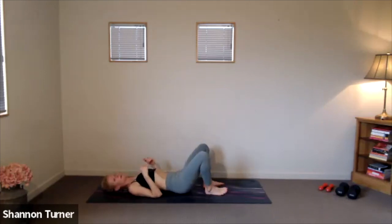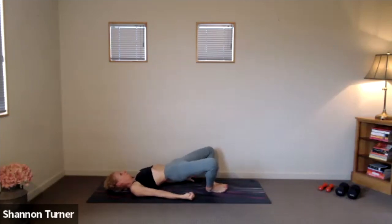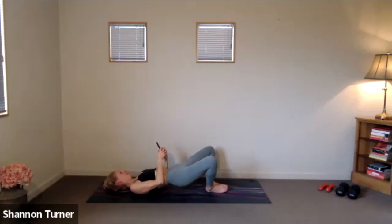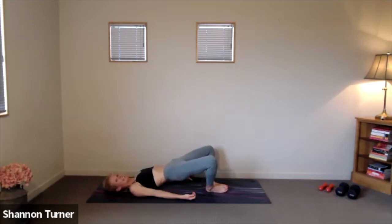Last set of bridges — bringing those soles of the feet together for our butterfly bridges. Knees are winging out wide. And begin. Slow pace to begin. Lengthening through the tailbone here. Strong through your abs. Try not to check out as it's our last set. Squeeze and hover. We'll take these slow-paced butterfly bridges for 5, 4, 3, 2, 1. Stay lifted and pulse from here.